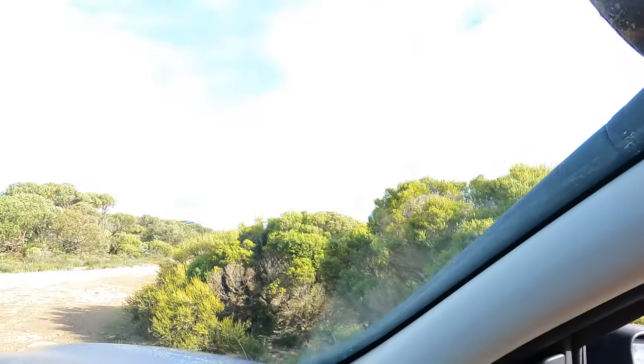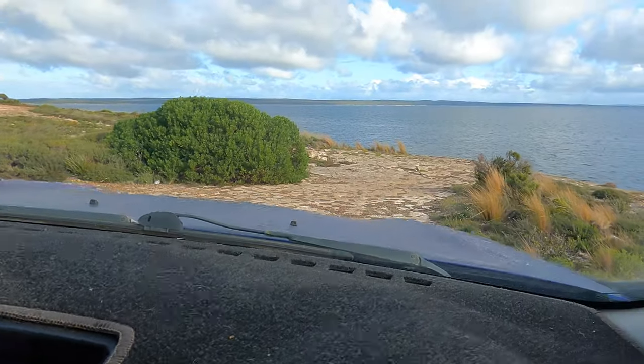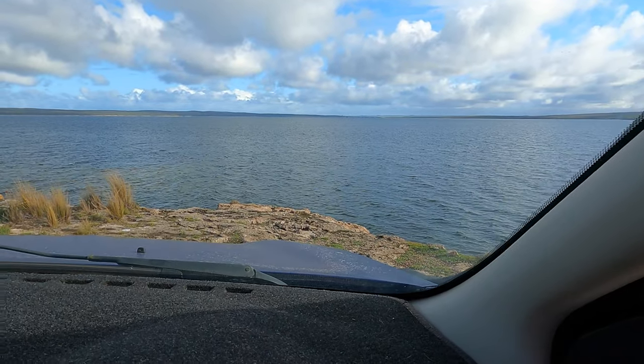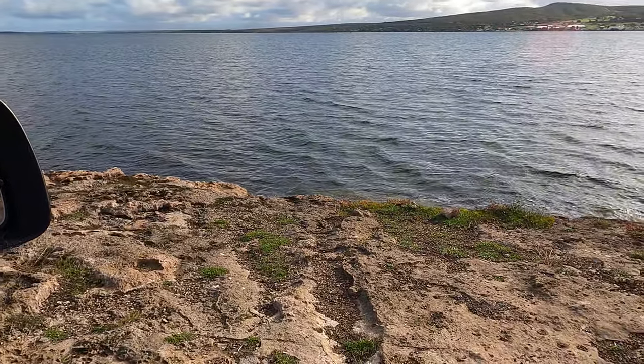Alright guys, I'm just cruising down this bumpy track here. The plan is to go catch some whiting off rocks. I've got the tide in my favour today, so see if we can achieve this mission. And here is the location — beautiful little ledge here. Alright, let's get some fish.